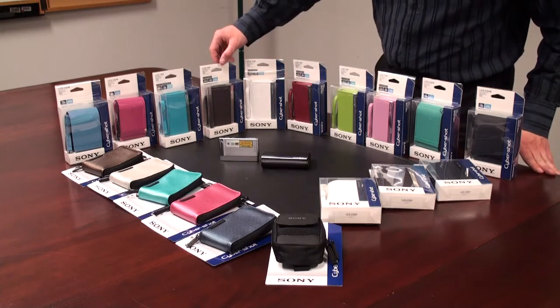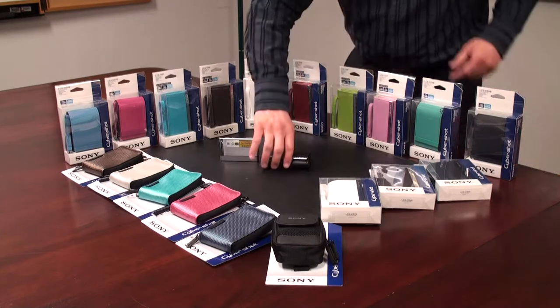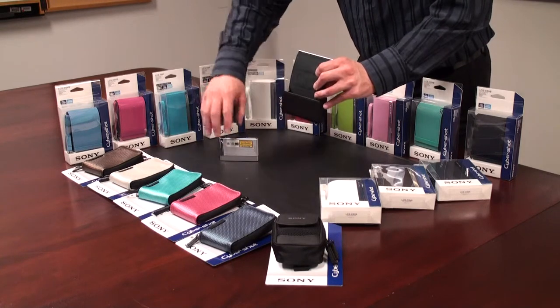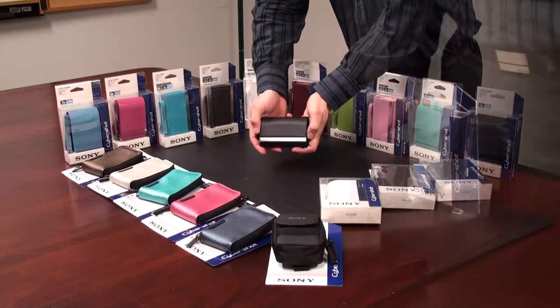Here we have our THP series cases, and these are the more premium style of case. For somebody who's looking for a rich finish and metal accenting, this is a beautiful case to go with. Simply take the case, open the lid, insert my camera, and now my camera is fully protected.